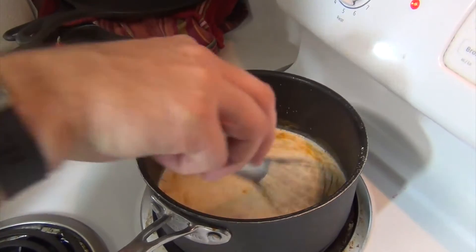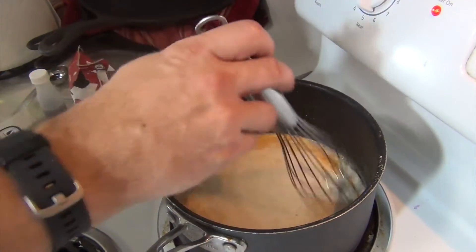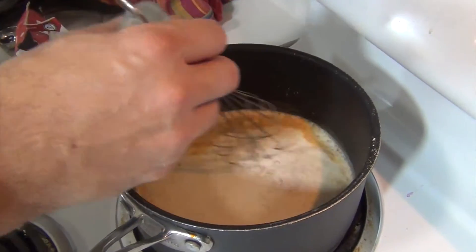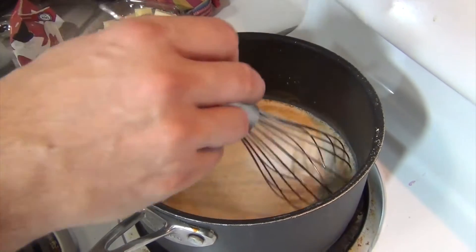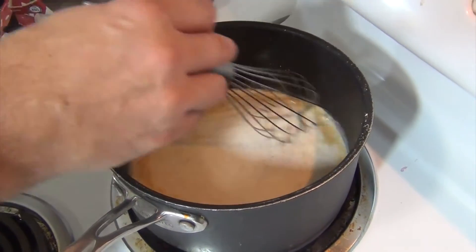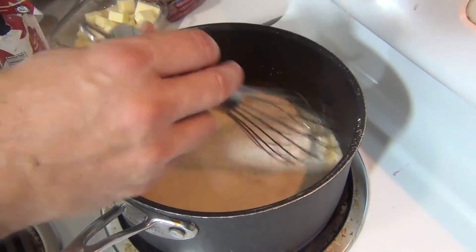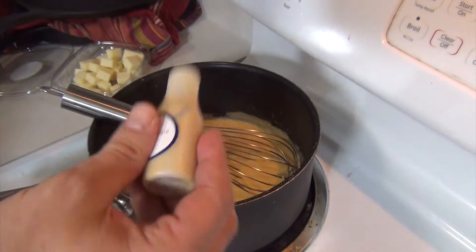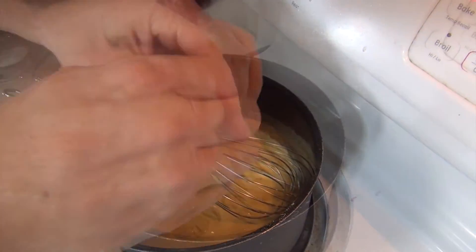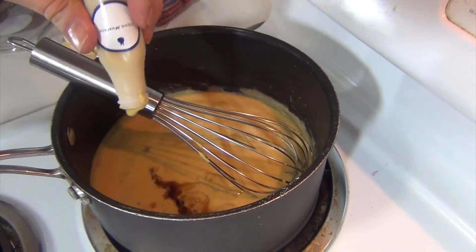I added in some milk and I'm now whisking it to cook. Let's talk about what was in the spice blend: flour, mustard powder, onion powder, sweet paprika, smoked paprika, garlic powder, and dried ground parsley. I've just added three-quarters cup of milk and we're going to go for about three more minutes. Two tablespoons of Dijon mustard into the mix.